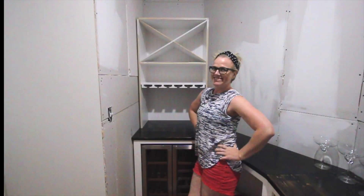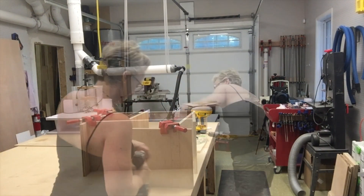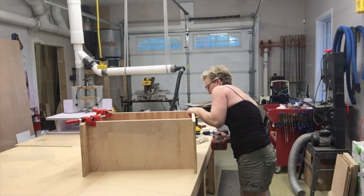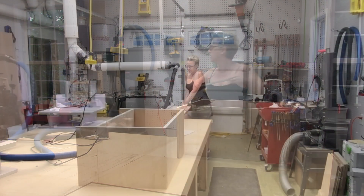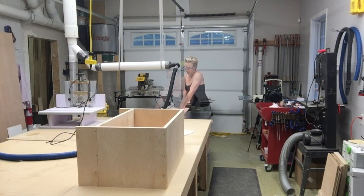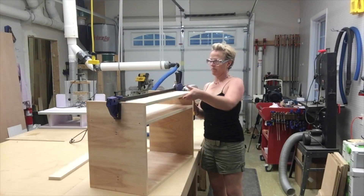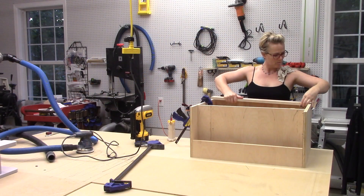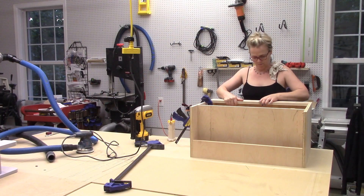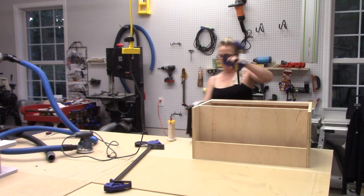I built the upper cabinet the same way as I built the lower cabinet — butt joints, glue, nails, and fasteners. I used corner clamps to make sure that everything was square as I screwed it together. Then I added two cleats: one across the bottom front to attach the upper cabinet to the lower cabinet, and one cleat across the back at the top to secure the cabinet unit to the wall.